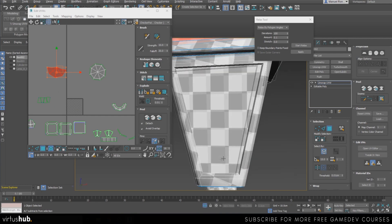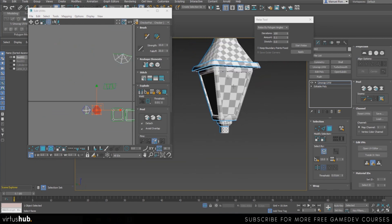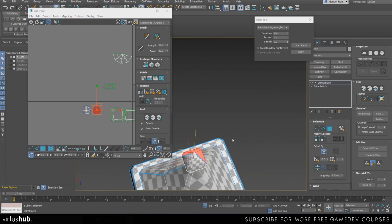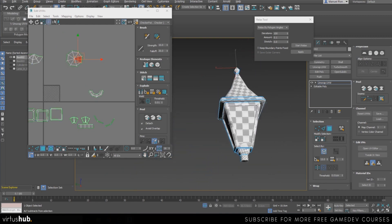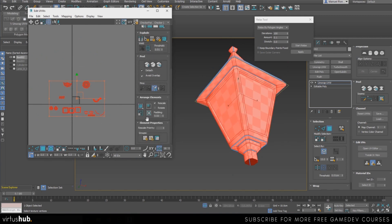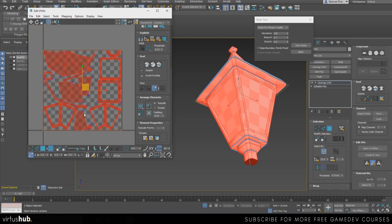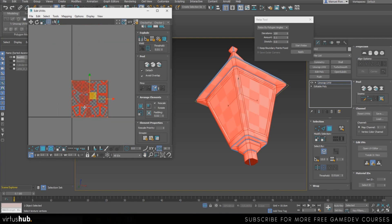I'm going to check and make sure I've unwrapped everything — everything is around here unwrapped. I'm checking all around, making sure everything is right. Everything seems to be fine. Now we're going to select everything and do Pack Custom again, but in this case we may do a little bit of manual manipulation — take some pieces and move them manually.